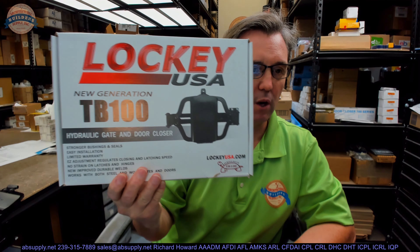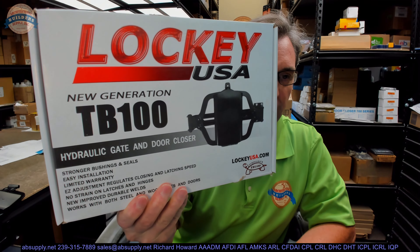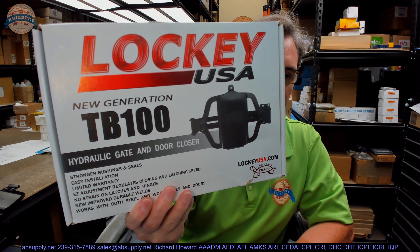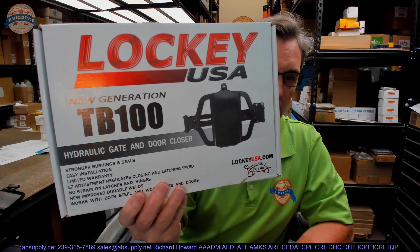Hello, my name is Rich Howard, owner of Architectural Builder Supply. This video is to bring you a closer look at the Lock Key TB100. This is called a Turtle Back Closer, or Gate Closer.